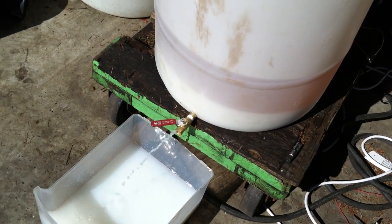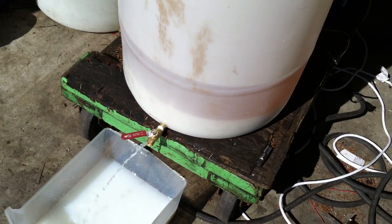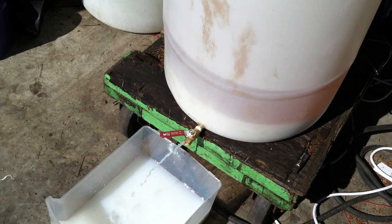We'll see how that works. Hopefully I got all the soap out. I definitely did a better job on this batch than my last batch, and that last batch ran fine in the car, so I should be fine. 24 hours of bubbling.